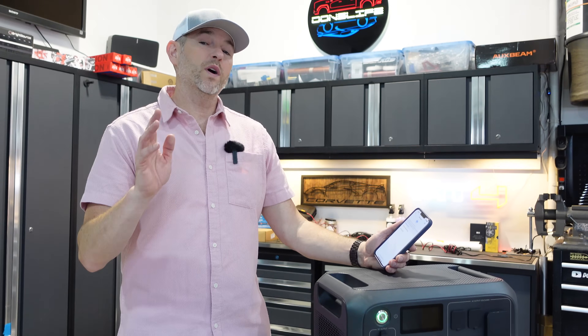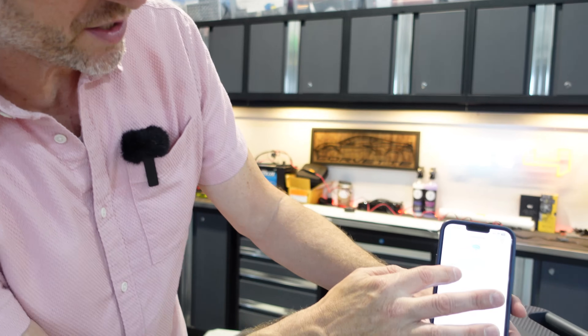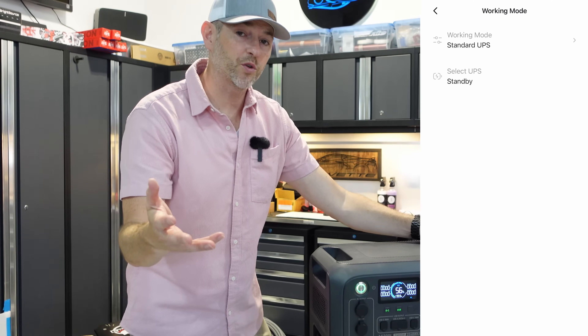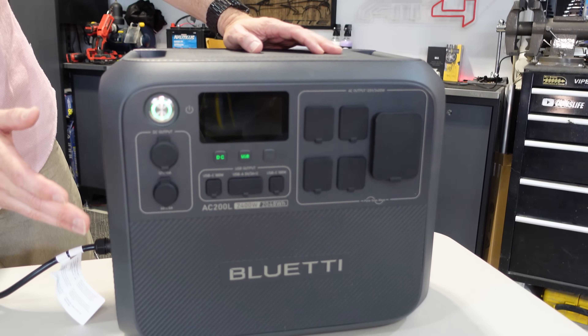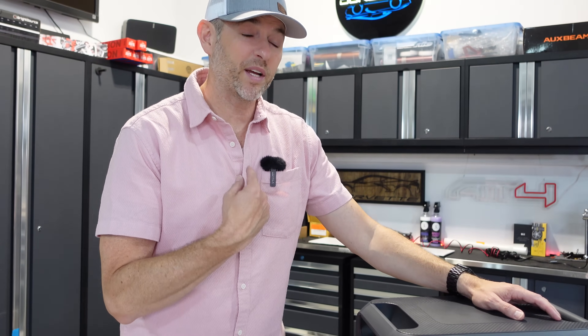With so many power stations to choose from, what sets this apart? This comes with a Bluetooth-enabled app for full control — connect and set schedules, check battery status, and optimize performance. It's also designed to be an uninterrupted power supply or UPS, so if there's a power outage it can seamlessly switch to the device it's powering in 20 milliseconds. This uses the latest consumer lithium iron phosphate technology, designed for long-term use — over 3,000 charging cycles while retaining 80% or more capacity. These also run extremely quiet; you probably can't even tell the fan is running.